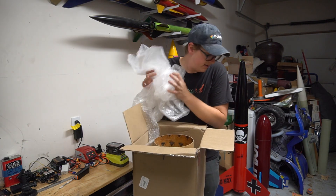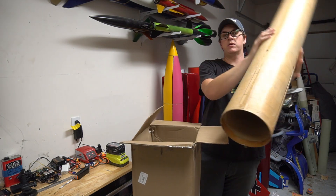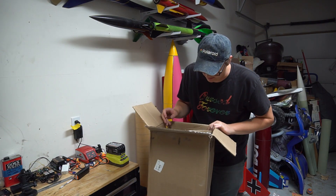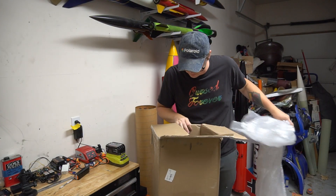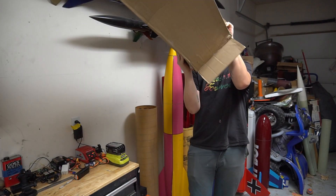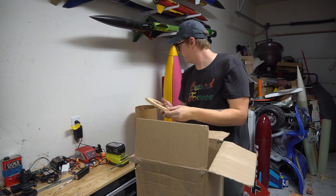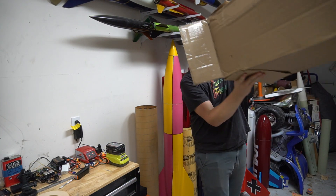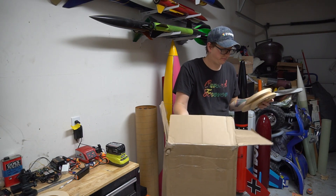Now we're getting to the stuff I wanted to show you. Here's a piece of pre-fiberglass Public Missiles seven-and-a-half-inch phenolic, pre-slotted, with a coupler inside. And there are some centering rings in here too — a seven-and-a-half to 98mm centering ring. I haven't yet decided if it's going to stay configured like that — we'll talk about that in a second.